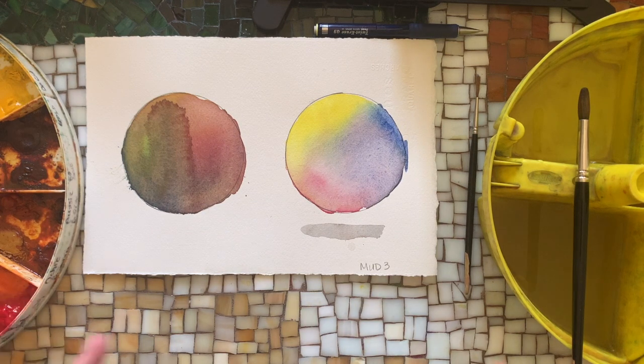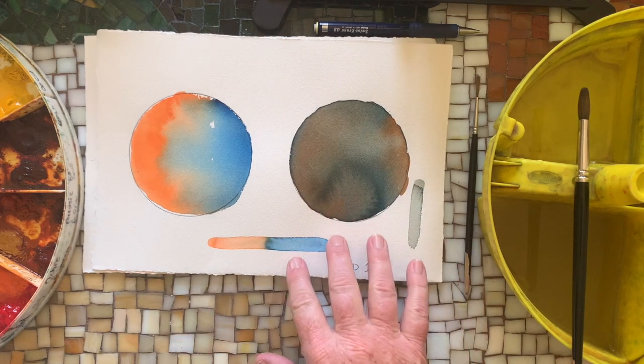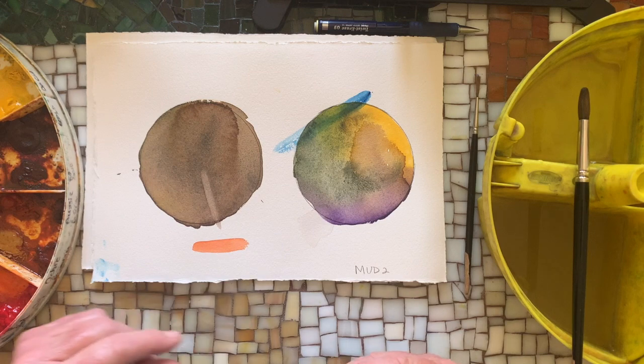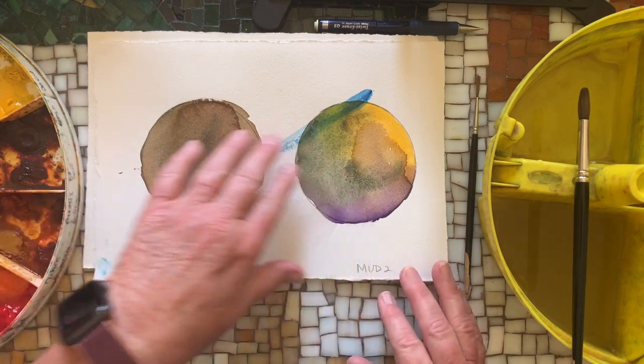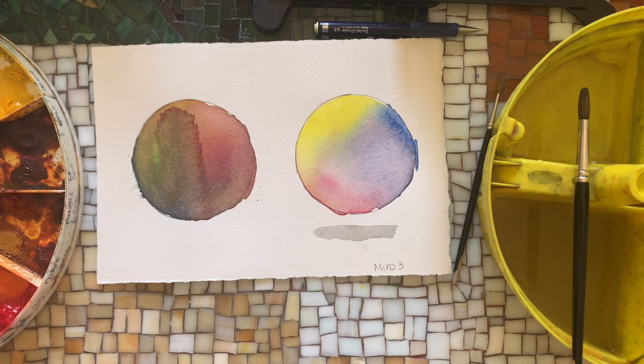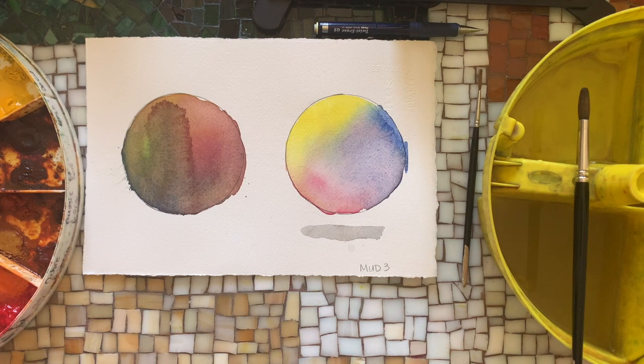We're going to recap this. This is our third attempt to make mud. In the first video, we did two colors and made mud. In the second video, we did three colors and made mud, and we talked about glazing on top of it so you still see the colors underneath. In this video, we made mud and used three colors again, but we used colors we know make mud - all of the primary colors. It didn't matter which primary colors we used, just so long as it was a red, a blue, and a yellow.